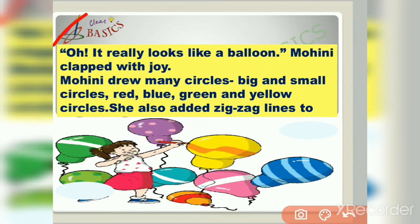Oh, it really looks like a balloon! Mohini clapped with joy. Mohini drew many circles — big and small circles, red, blue, green, and yellow circles. She also added zigzag lines to the circles. Here we can see Mohini has so many balloons of different colors. Friends, let us think what other things or objects we can draw with the help of this circle.